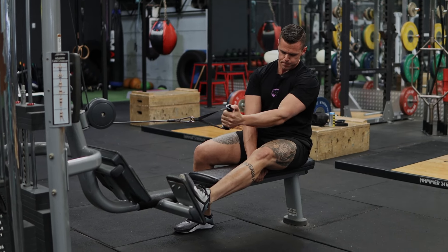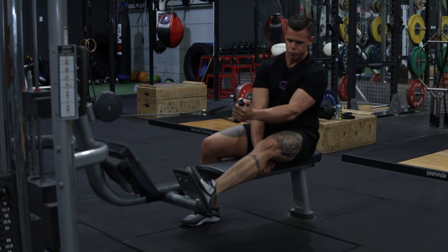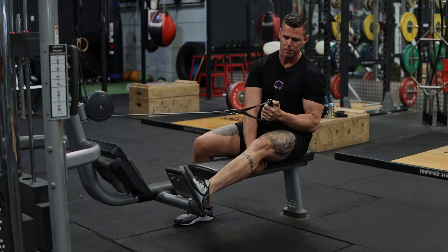When we actually do the repetitions, I'm keeping tension on the lats. I'm not letting my shoulders roll too far forward, and I'm pulling my elbow back and down to my hip. I'm keeping a slight underhand grip the entire time.